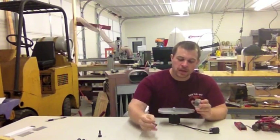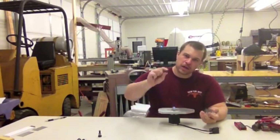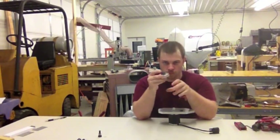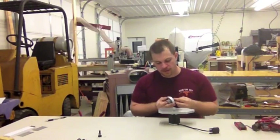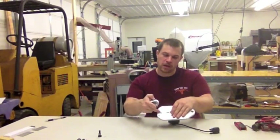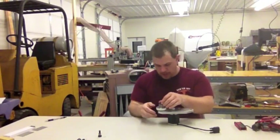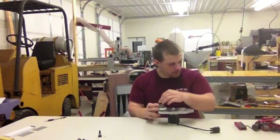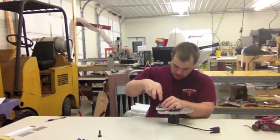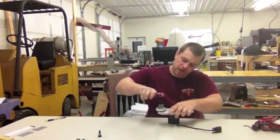We're going to need the one-inch shoulder bolt and the 3/8 inch split lock washer. What you're going to do is slide the shoulder bolt through the spindle, then put the split lock washer on the end. Then thread it through the 3/8 inch hole — it's the only hole you can thread it through — and tighten it down with a quarter-inch hex wrench, all the way down until it can't go any further.